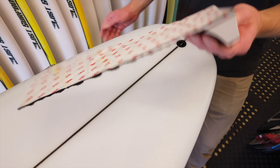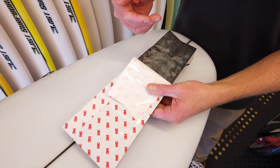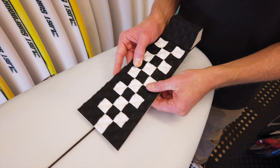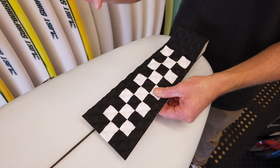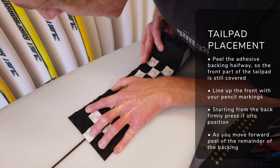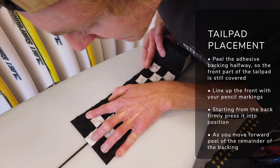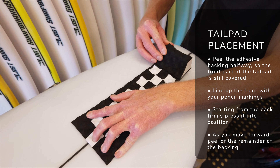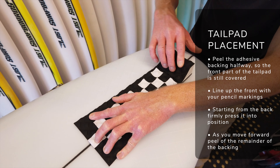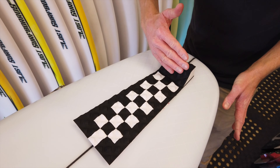After we've got our pencil marks, we can now pull back the peel-ply, which is going to reveal the adhesive. Just lift this about halfway up — this gives us a nice freedom of movement with the front of the pad whilst we're sticking down the back, so we can make sure we get it bang on. Line up the front first with the pencil marks, get that roughly in the right place. You can still freely move this around because it's got the adhesive backing still on there. Then line up the back and starting from the kick, get that down first, then work up towards the front of the pad to iron out any air bubbles.